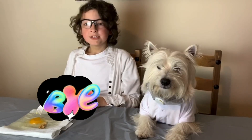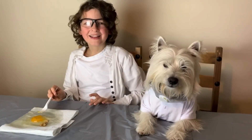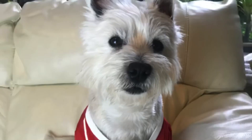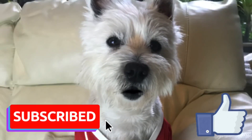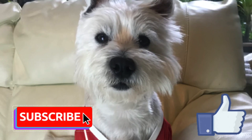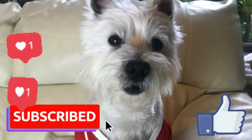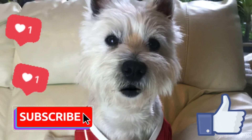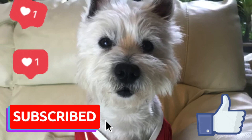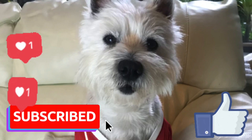Hi guys, it's Hunter. Thank you guys for watching. Make sure to subscribe and turn the notification bell on so you'll never miss an update. Also make sure to tell everyone about us — your mom, your dad, your friends, your grandma, your granddad, your cousins, your brothers, your sisters, everyone. Bye, see you guys soon!